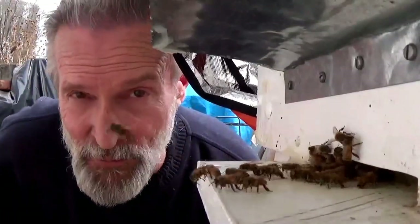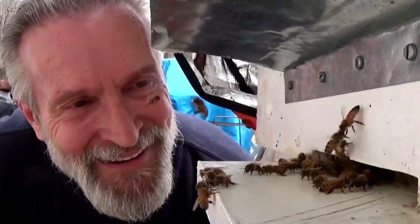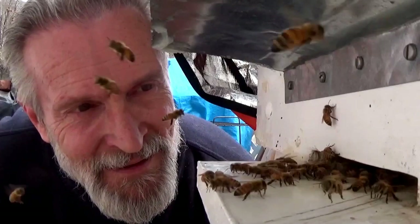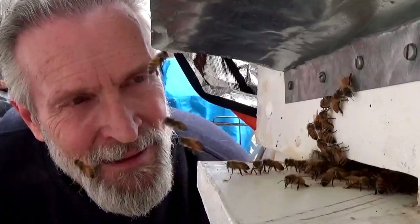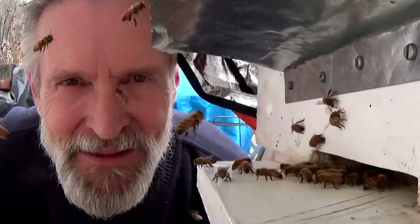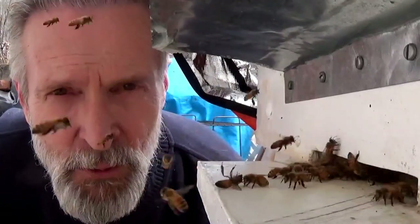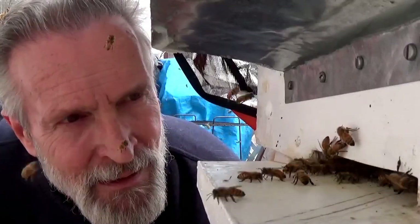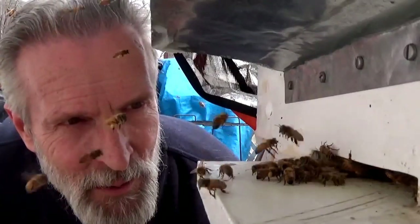What would be one of my bee vids without me sticking my big nose right in the middle of all these bees? I'm not saying do this — the bees are bees. They're not vicious, vehement little insects. I've found that even wasps you can deal with at the sugar water feeder. These girls could care less I'm here. I'm getting in the way of them landing, but beyond that, I'm not a problem to them.